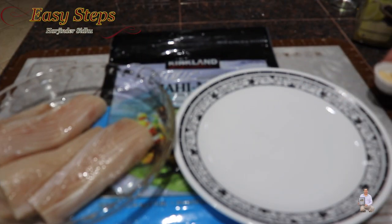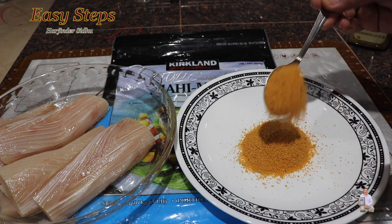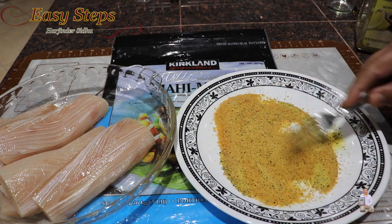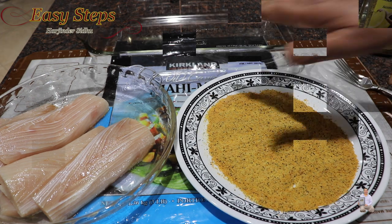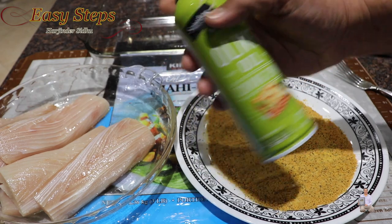Get a plate and bring the ginger, garlic, and the lemon pepper coating mix. Mix it well — if your pieces are big, add more of the mixture. Once nicely combined, spread it evenly. Spray the glass baking tray with olive oil spray before placing the fish.